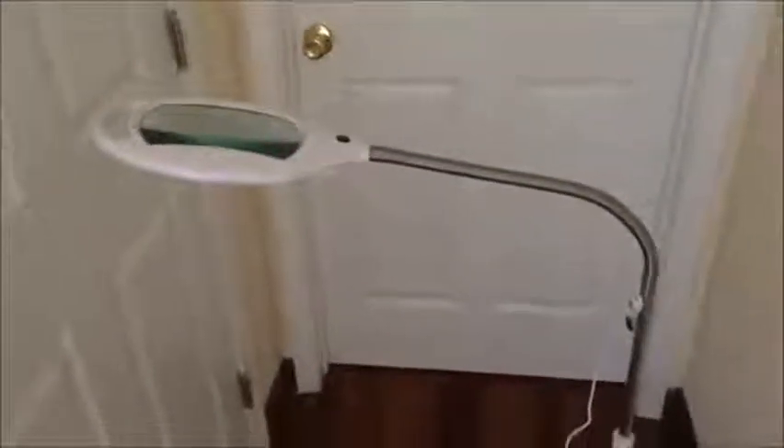Hey guys, have a review today of the BrightTech LED floor lamp. I really like this lamp. Let me tell you a few things about it.